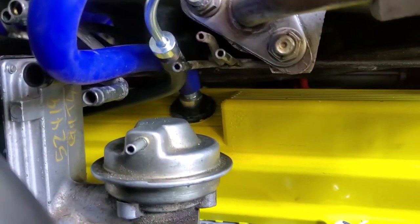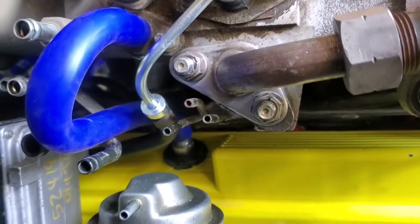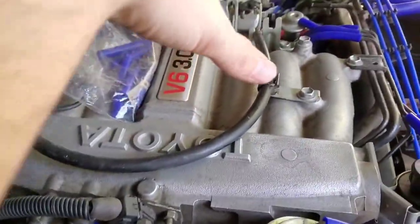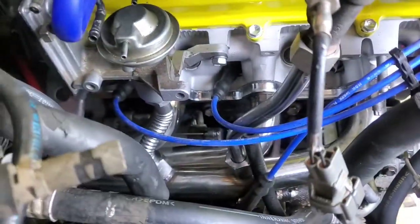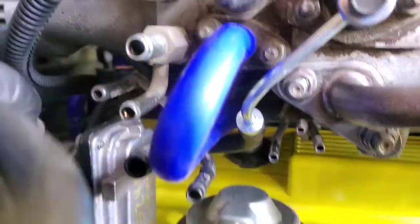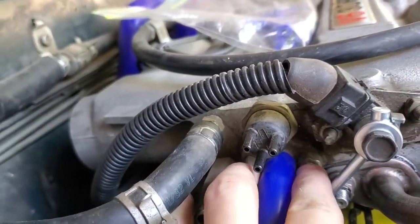So we'll do the PCV first. This is the PCV valve right here going into the left side valve cover. It might be easier, if you're doing a rebuild and switching out the PCV valve, to just take the plenum off — it's only about eight screws on top and you can lay it over to the left side without taking out any vacuum lines. A couple bolts for the EGR and then one straight line up into the intake chamber.